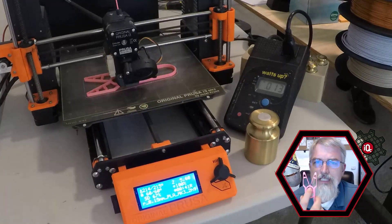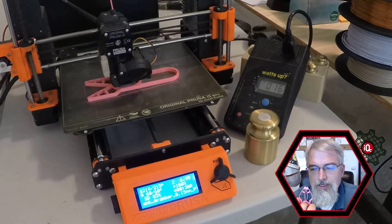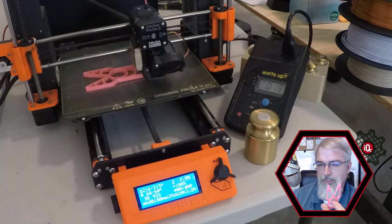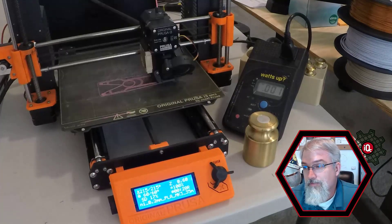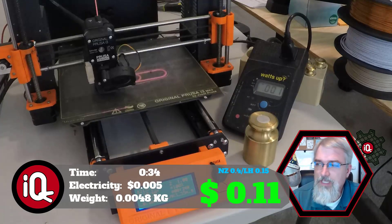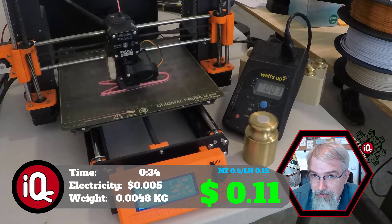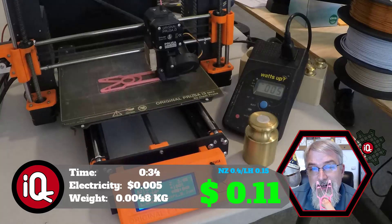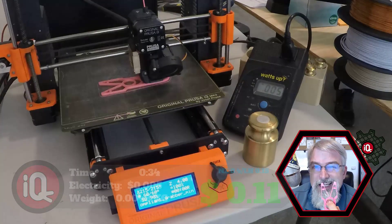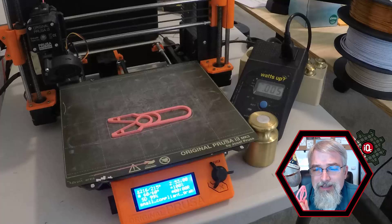But if you're going to a homeschool conference and need to save time and get as many as you can — although this small one has grown on me, it's a little more compact. The small one took 34 minutes to print, 0.5 cents electricity, and weighs 0.0048 kilograms. At $20 per kilogram that comes out to 9.6 cents, so all in to print this little guy is about 10 to 11 cents. With that in mind, I'm going to try to print at least a hundred for the show to hand out — that's going to cost me a whopping 11 bucks. You could probably get almost 200 out of a single kilogram roll, so maybe I'll go for 200.